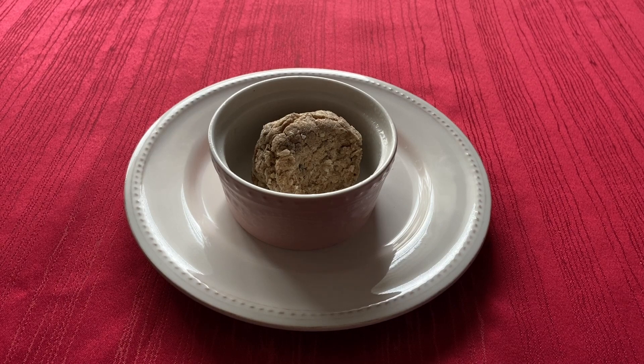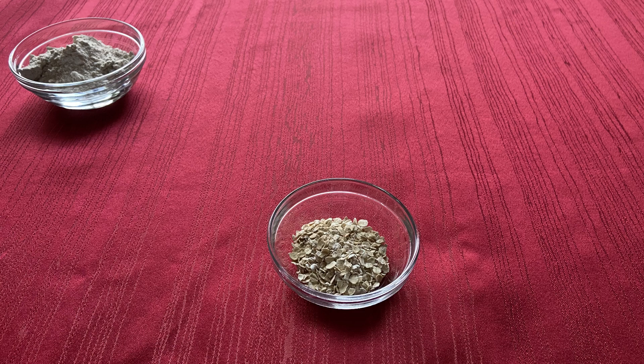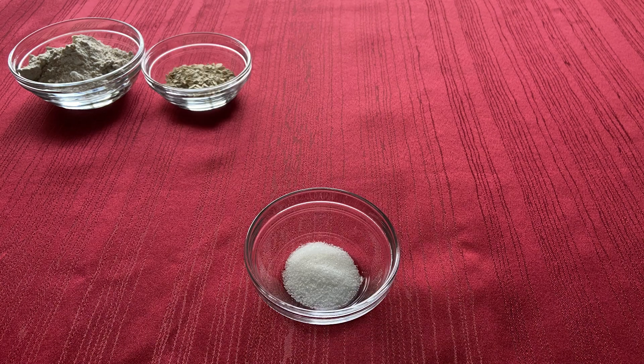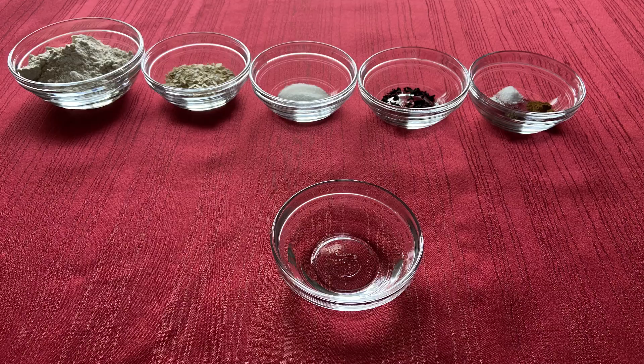For this recipe you will need 4 tablespoons of wheat flour, 1 tablespoon of instant oats, 1 teaspoon of sugar, half a teaspoon of dry seaweed, a fourth teaspoon of baking powder, and a pinch each of salt, pepper, and cinnamon, and 2 tablespoons of water.